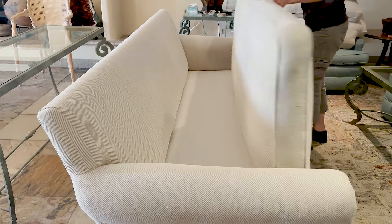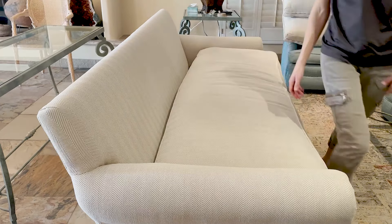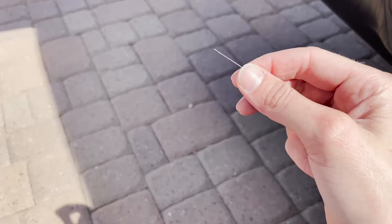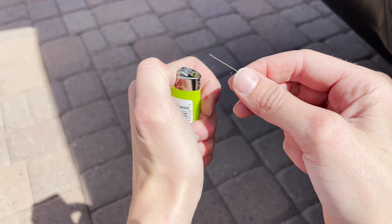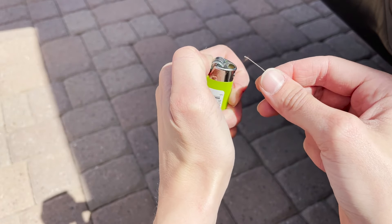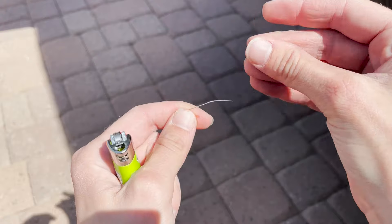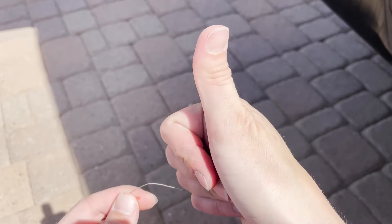Next, I'm going to take a fiber from the couch and light it on fire so I can identify what it's made of. I do this because there are certain fibers I'm unable to clean using a hot water extraction cleaning method and need to instead be dry cleaned. So I'm trying to figure out what the best method would be on this specific piece. It's polyester! Hot water extraction it is!